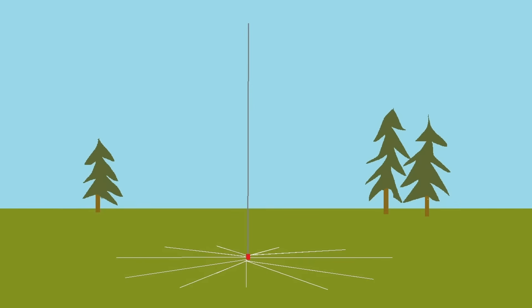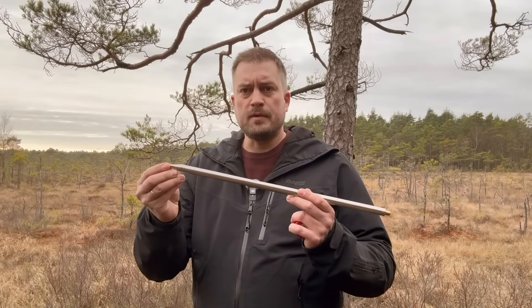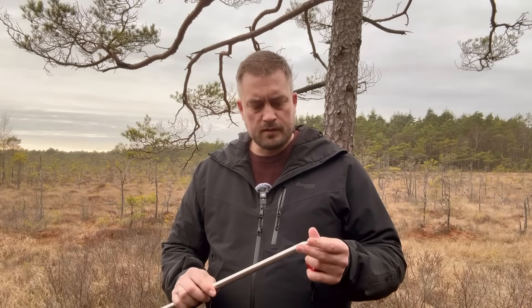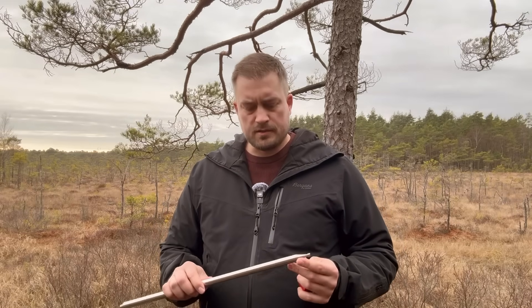The antenna looks like this. It's a whip — I think this is supposed to be about 17 feet. I haven't really measured it yet, but it's about 6 meters, maybe a bit more.